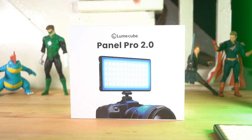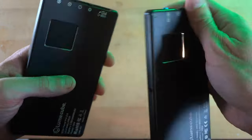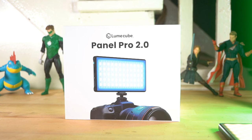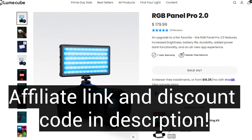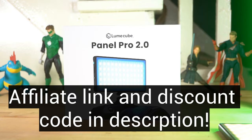Thank you to Loon Cube who did actually send this over to me. We're going to open this up, see what it's all about, do some toy photos with it, compare it to the Panel Pro 1 and some other stuff. If you want one of these, please head to the description — I've got a link there as well as a 15% off discount. The 15% off lasts until the end of July, and if it's past July, there'll be a 10% off down there.